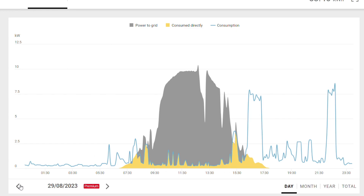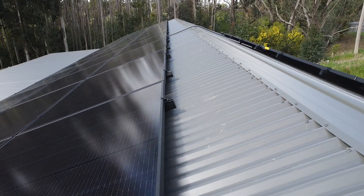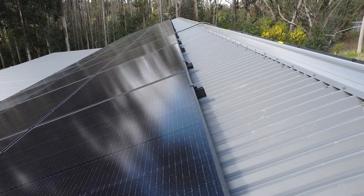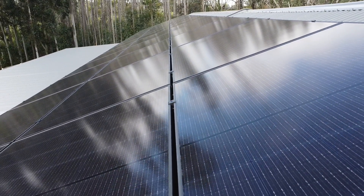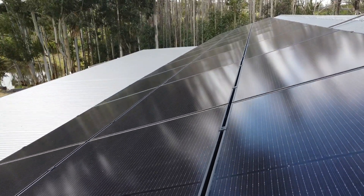I do have a fair degree of three-phase equipment in my workshop and it will be mostly day work, so this should work out quite well. And there's just another look at the array — very happy with that.